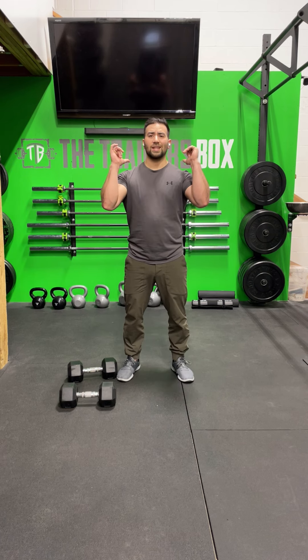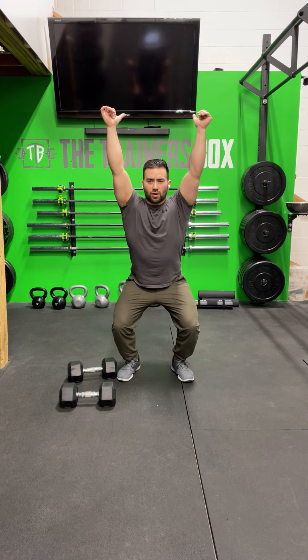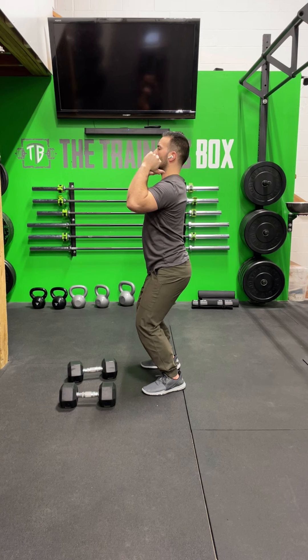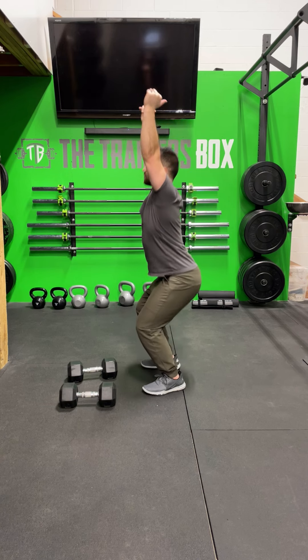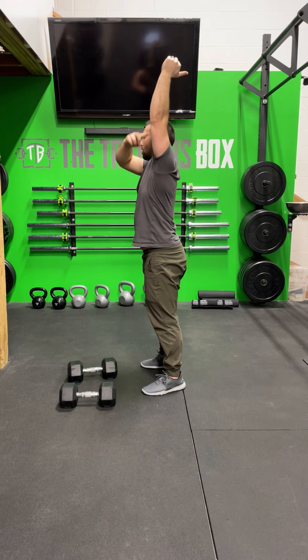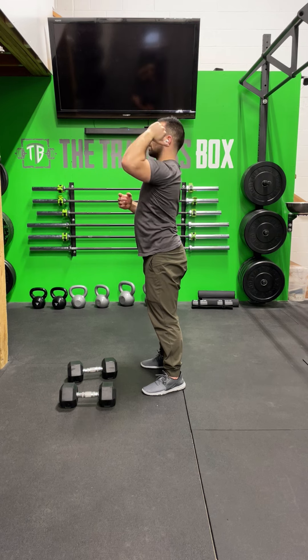The Push Jerk starts with the weight on the shoulders. It is a dip, drive, and then dip under as you press the weight overhead, catching the weight overhead in a quarter squat position and then standing up. From the side view, that's going to look like a dip drive — as I drive through the hips, the weight comes off the shoulders and then I punch myself under the dumbbells to stand up. I want to make sure we stay stacked through here, arm by my ears, and then bring the weight back down.